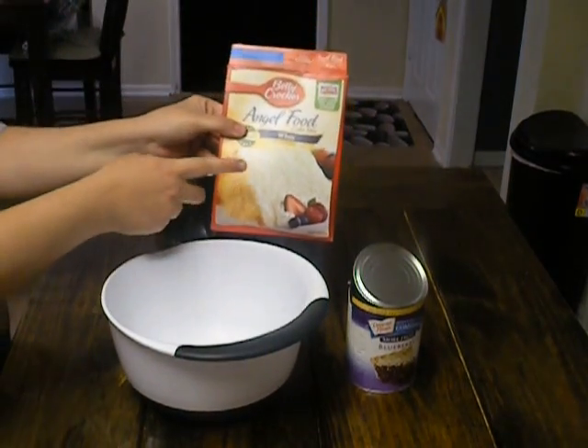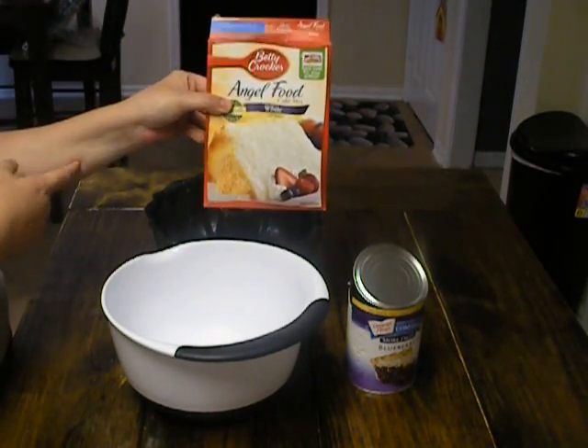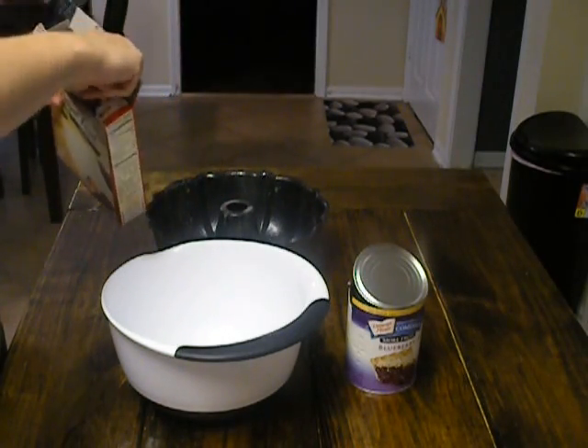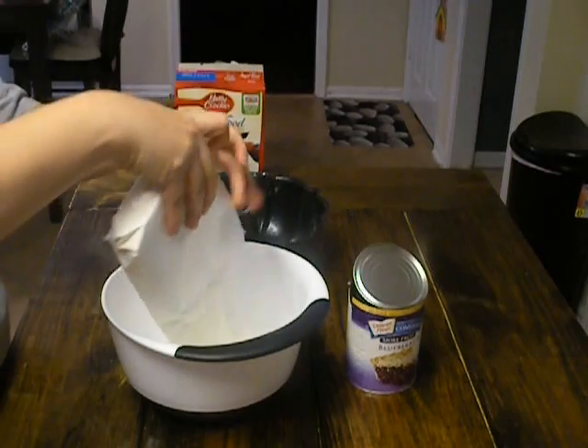First you're going to start out with a box of white angel food cake mix. I just found some Betty Crocker here, so just go ahead and pour that into a bowl.